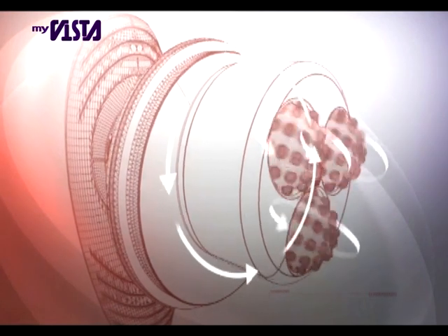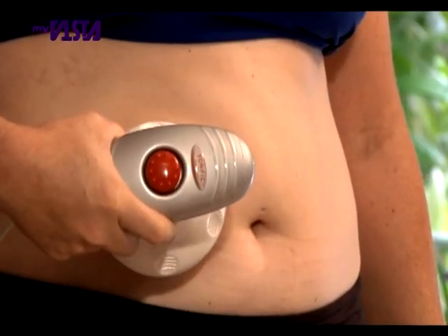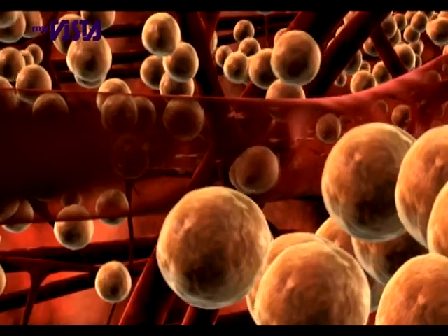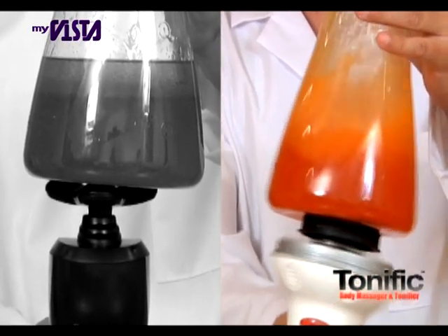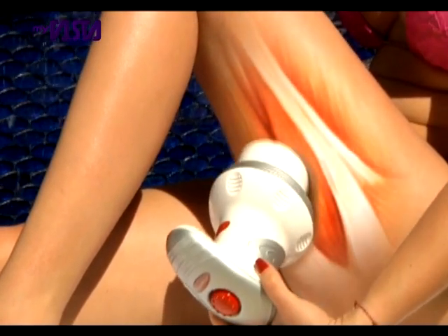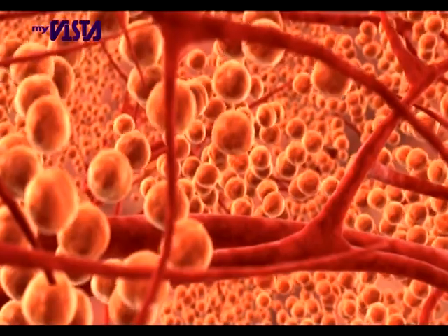The secret is Tonific's triple rotating heads that create multi-dimensional vibrations designed to release and disperse fat and cellulite. Other toning machines work with just one monotonous vibration, but Tonific's multi-dimensional vibrations create instant muscle confusion and maximum contraction, toning the area and dispersing the fat cells.